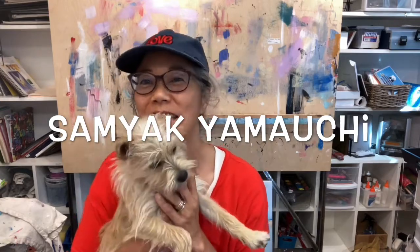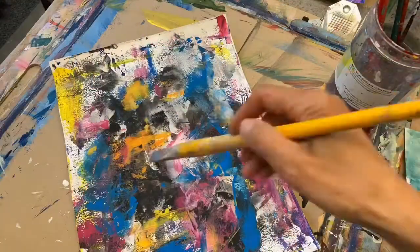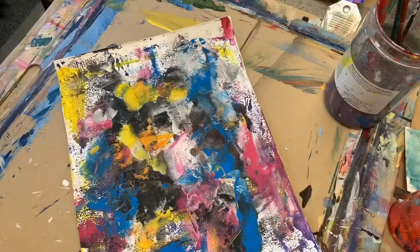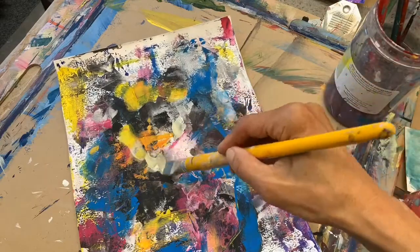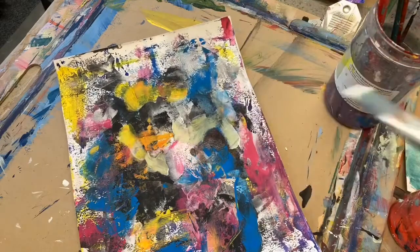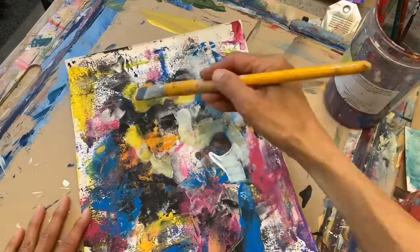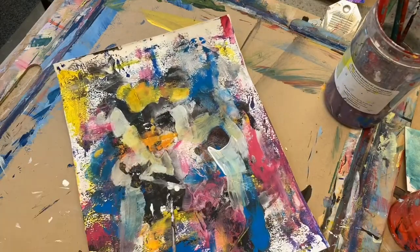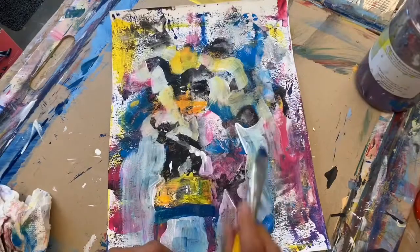Thanks for watching. This is how I start all my paintings, whether I'm working with acrylic paint or tempera paint. I just put down a lot of layers of color or paint — if I'm just using black or whatever — and I start looking for an image in there.